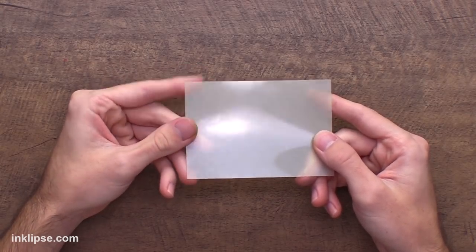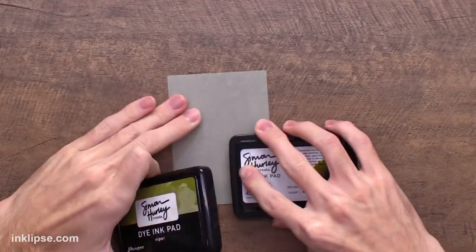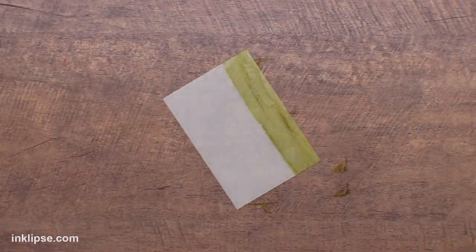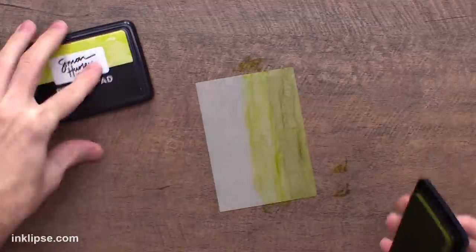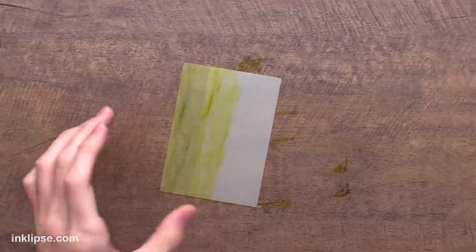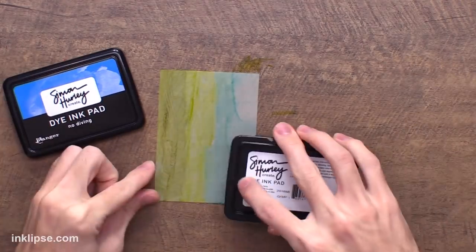Starting off with the mask, I'm going to go on the shinier side. There's a more dull side too but I found that this one transfers the ink a little bit better. Then I'm going to go in with a couple of my ink colors starting off with Viper from Simon Hurley Create, then a little bit of Psyche, just using the edge of the ink pad to add these colors down and kind of mix them together. It doesn't need to be perfectly blended. Then I'm going in with a little bit of Clear Skies and finish it off with a little bit of No Diving right on top.